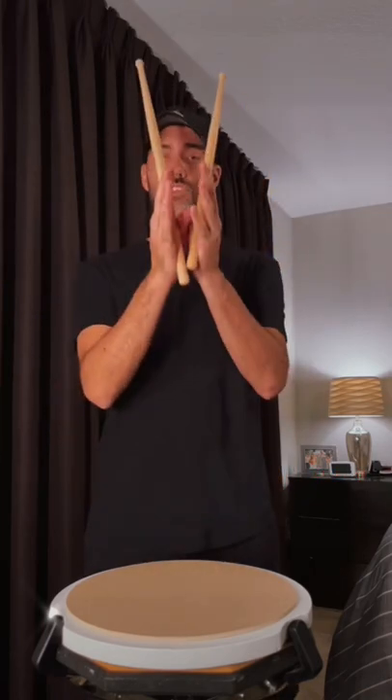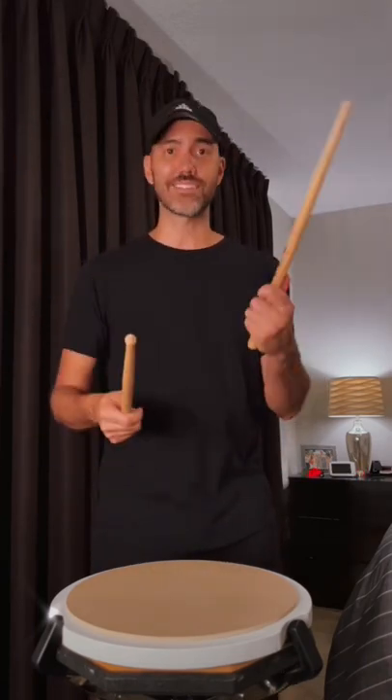So all I'm gonna do is split the single stroke roll in half, and here's a really easy exercise you can work on: 8-8-16, then you switch it to the left, 8-8-16. Sounds like this.